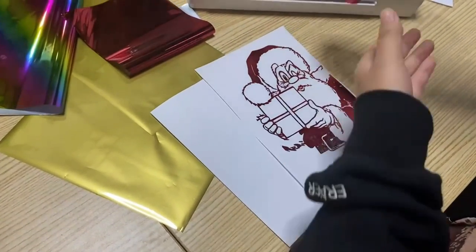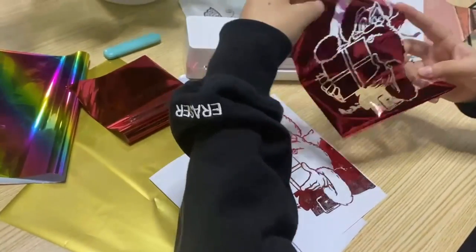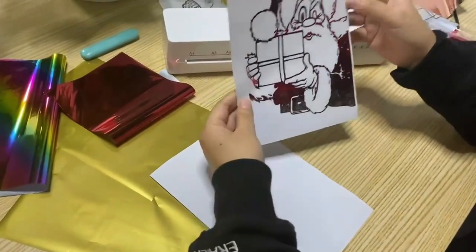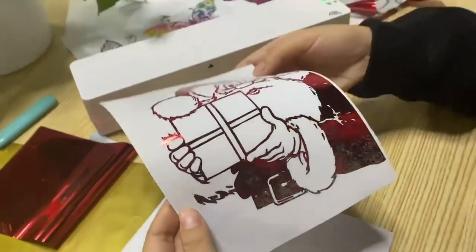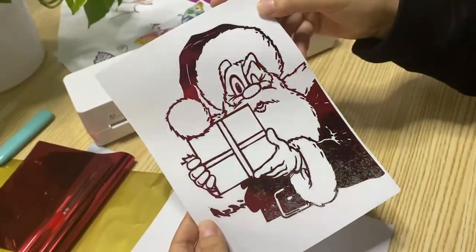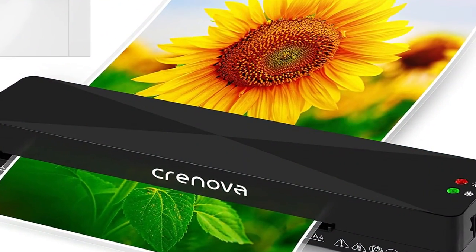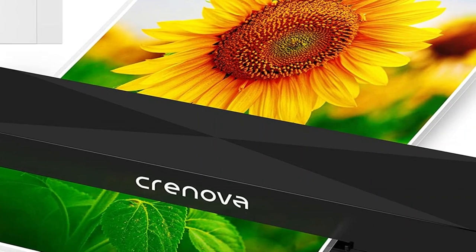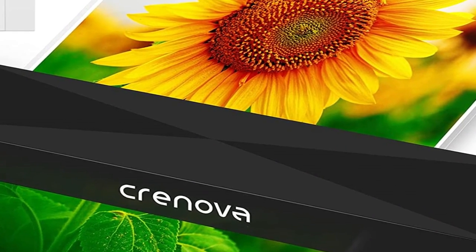The machine is ideal for laminating photos, recipe cards, arts, crafts pieces, and more. The four-step lamination process makes it a breeze to laminate high-quality documents. Incredibly versatile and convenient, this all-in-one thermal laminator also doubles as a paper cutter and corner rounder for all of your work or school projects. The paper cutter function, which comes with a lock, lets you cut up to eight A3 sheets at once, something laminators with paper trimmers can't achieve.